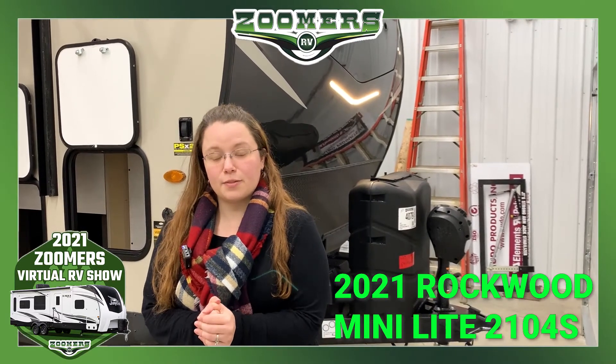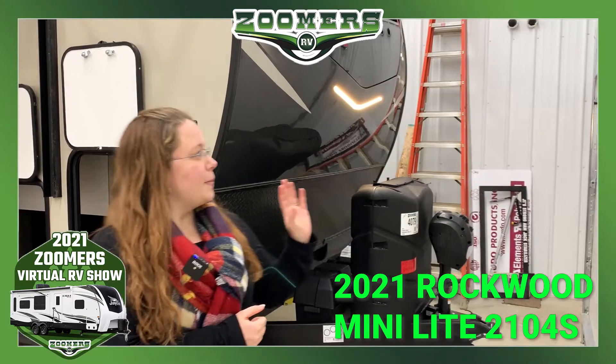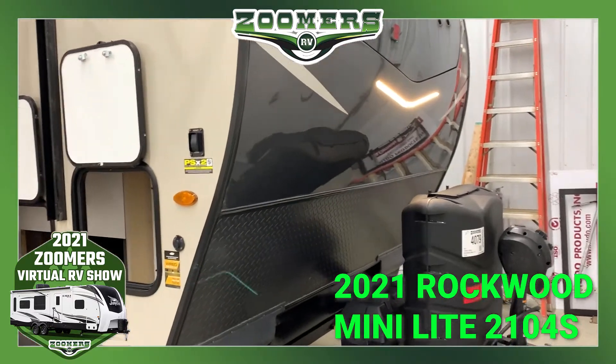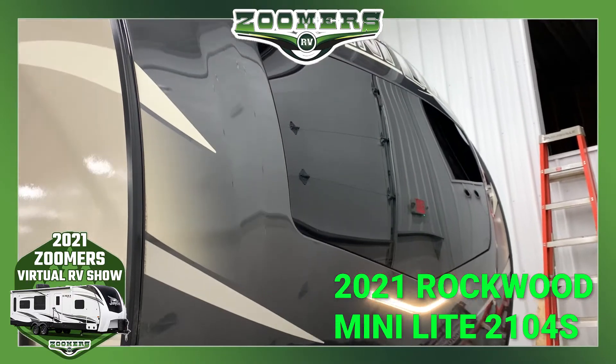Welcome back to Zoomer's RV of Wabash as we continue looking at couples campers as part of our 2021 Zoomer's Virtual RV Show. Behind me is the new 2021 Rockwood Minilite 2104S.